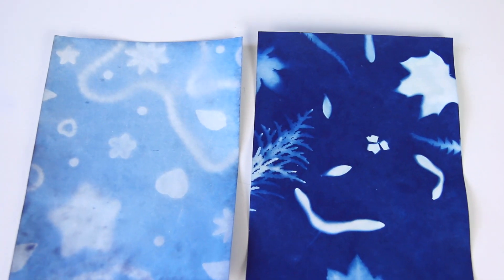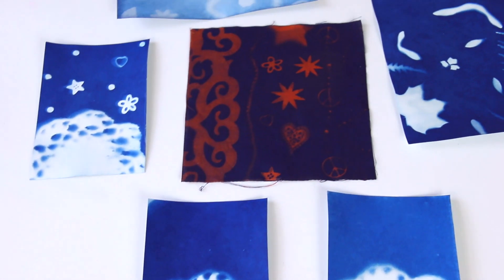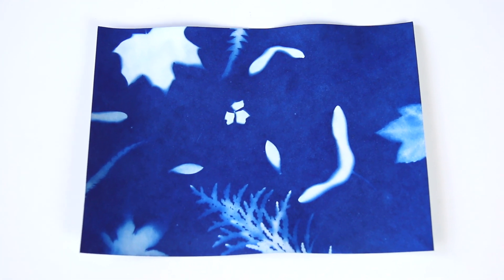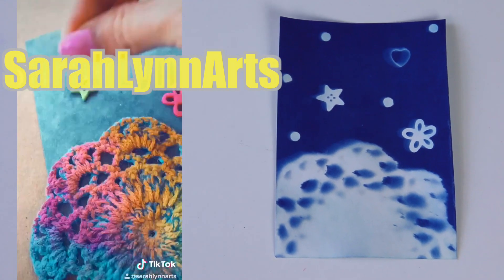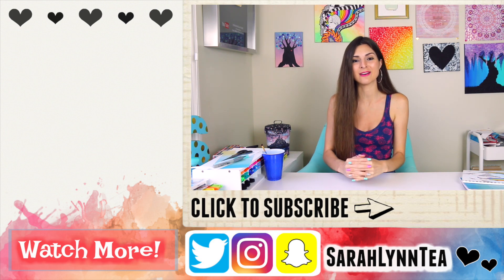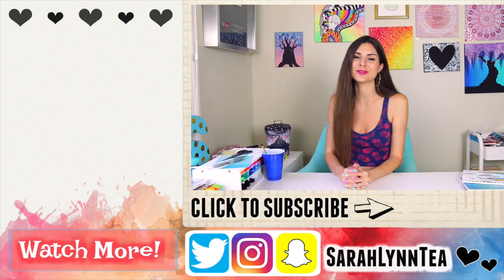Here are all the prints fully dried — some comparisons next to each other. You can see that the one with the UV lamp, the darkest one, and the one from the full sun day are definitely about the same quality. The Prussian blue is in its prime. I also did another one on my TikTok — I will link it in the description box below, my name on there is SarahLynnArts. The fabric also turned out really cool; if you want to see more colors maybe I'll do them on TikTok, just let me know. If you enjoyed this video, please give it a thumbs up. I post every single Friday and have a craft kit testing playlist linked below. Hope to see you guys back here next Friday — thank you so much for watching, have a great rest of the day, bye!